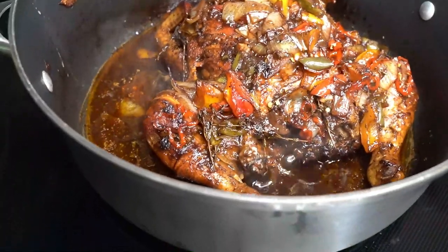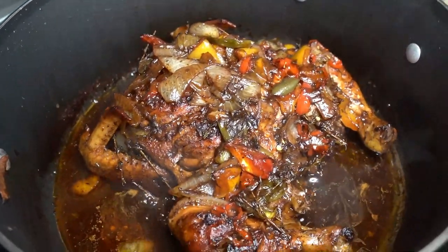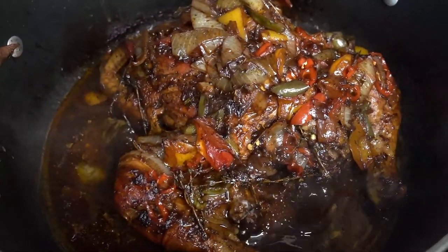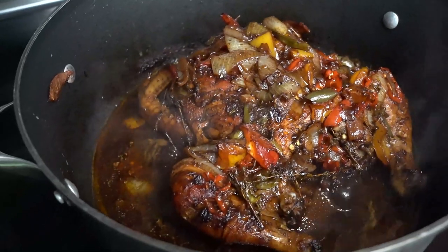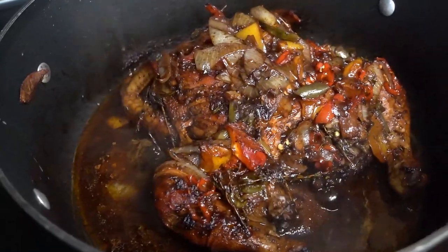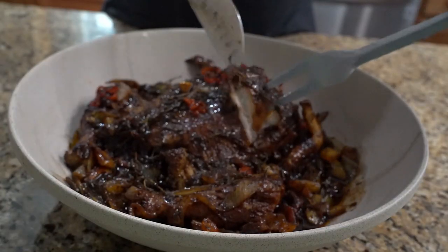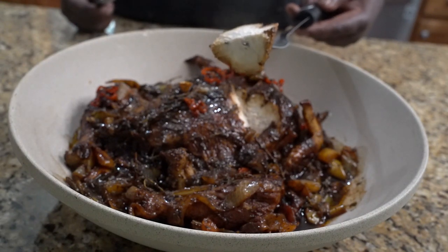That's my stovetop jerk chicken. Look at that — that's a vibe, that's the stovetop jerk chicken vibe. Tender, juicy jerk chicken right on my stove — stovetop jerk chicken.